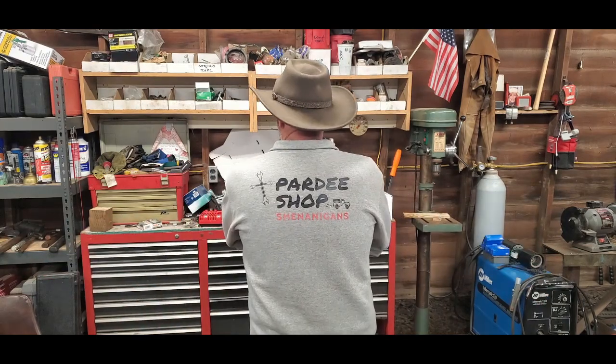Hey gang, welcome back to Pardee Shop Shenanigans. I'm Bob in my dirty shirt. Check out the swag - reach out, I can hook you up. It was a beautiful day here in the Pacific Northwest. The sun was out, got a lot of work done. That's why I've got this nice tint going on here.